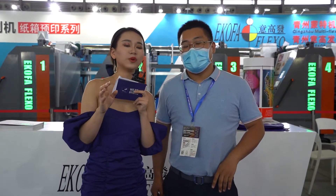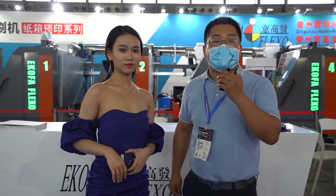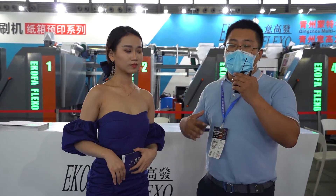And the next thing we want to know is about your company. So briefly introduce your company and what is your main business. My name is Shi. Yi Gao Fa has over 20 years of experience in flexo printing. We are the best seller, both abroad and at home.